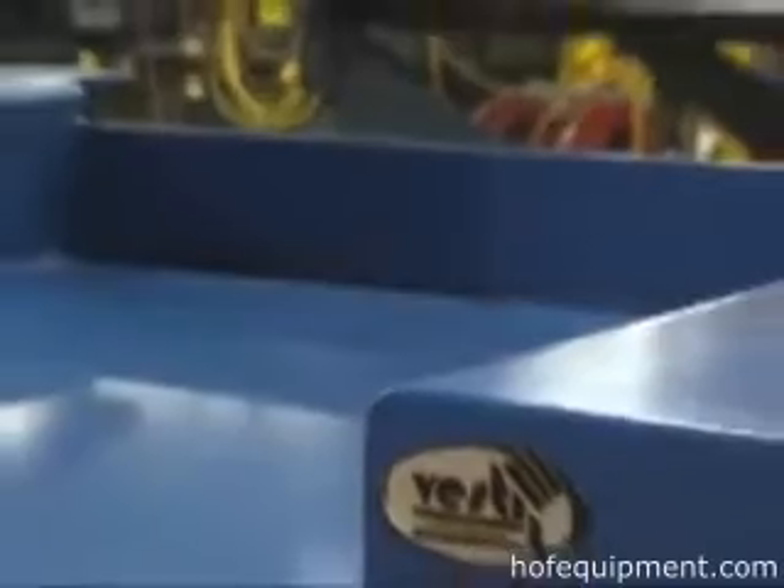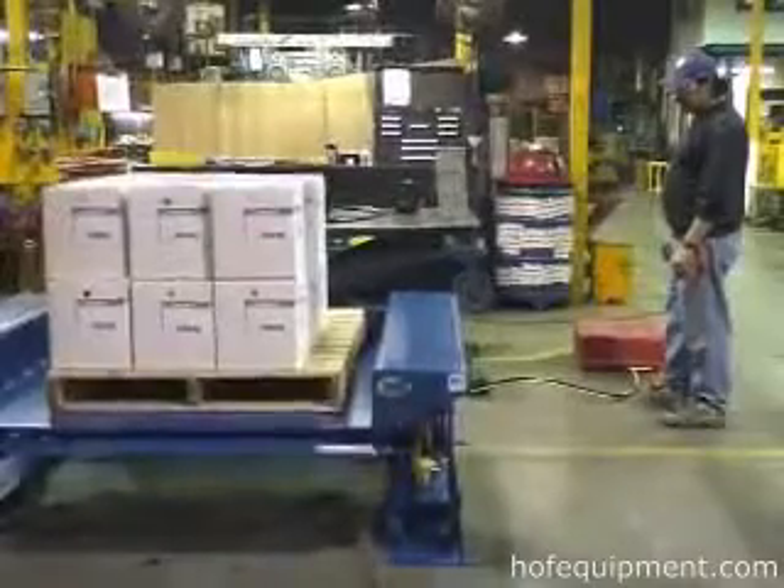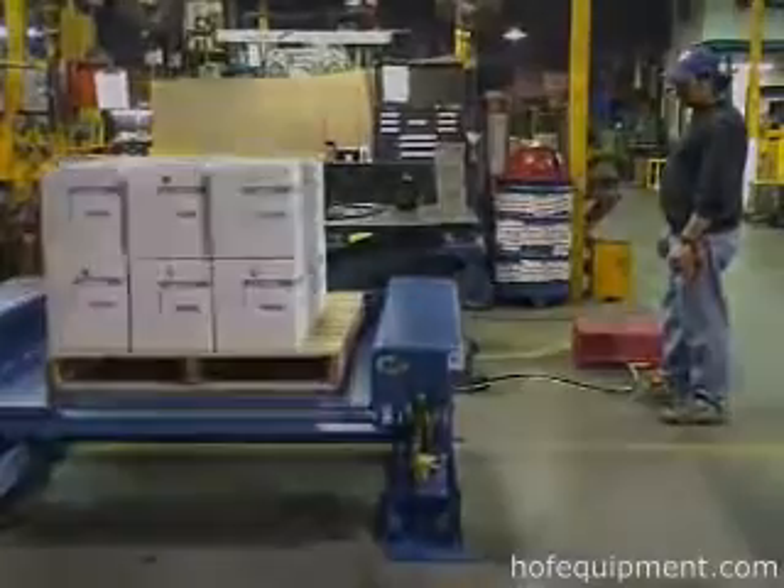Vestal Manufacturing's Ground Lift Scissor Tables lower flush with your shop floor to allow loading and unloading of pallets, skids, galards, and carts without the need for a forklift, ramp, or pit.